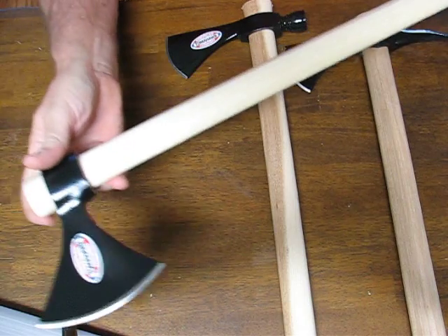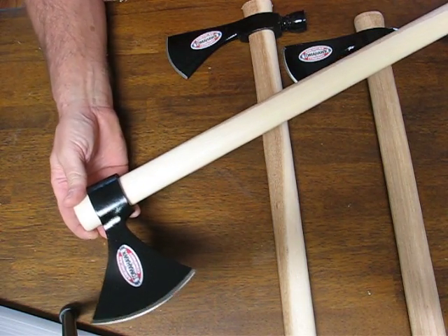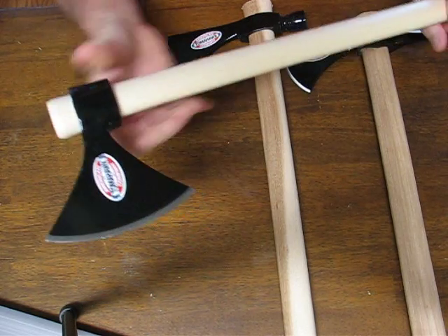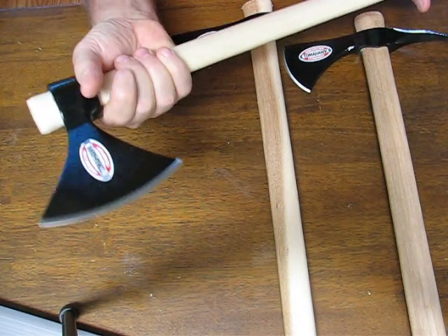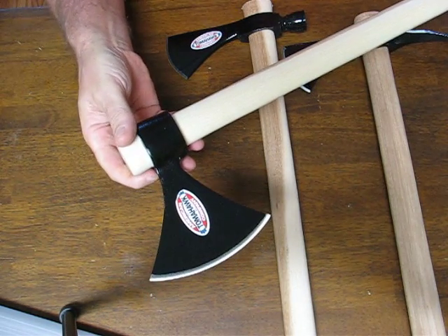It comes with a 22-inch long handle made of straight-grained American hickory, which is unsurpassed for absorbing shock and hard chopping, and it weighs in at 22.6 ounces.